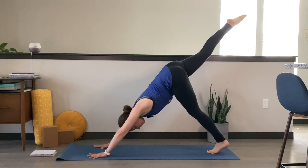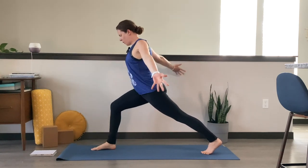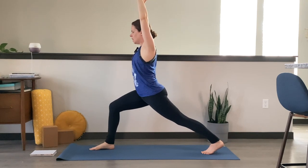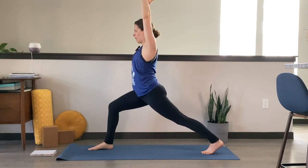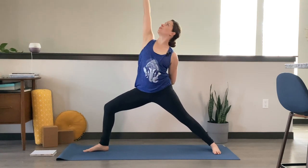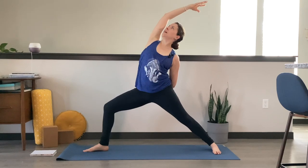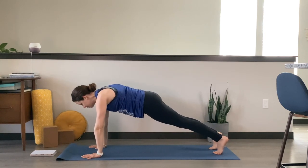Inhale that right leg high behind you — three-legged dog. Exhale, step it all the way through in between your hands, hands framing that right foot. Inhale, sweep both arms up for our crescent high lunge. Hips square with the front of your space, ground down into that front foot, on the ball of that back foot. Big breath in. Exhale, open up warrior two — spin that back heel down, arms come to a T, gazing over your front middle finger. Take a big inhale. Exhale and soften. Flip that front palm, inhale, reach up and back — reverse your warrior. Enjoy that side body stretch. Exhale, windmill your hands to the mat and step it back to plank pose. Big breath in, big breath out.